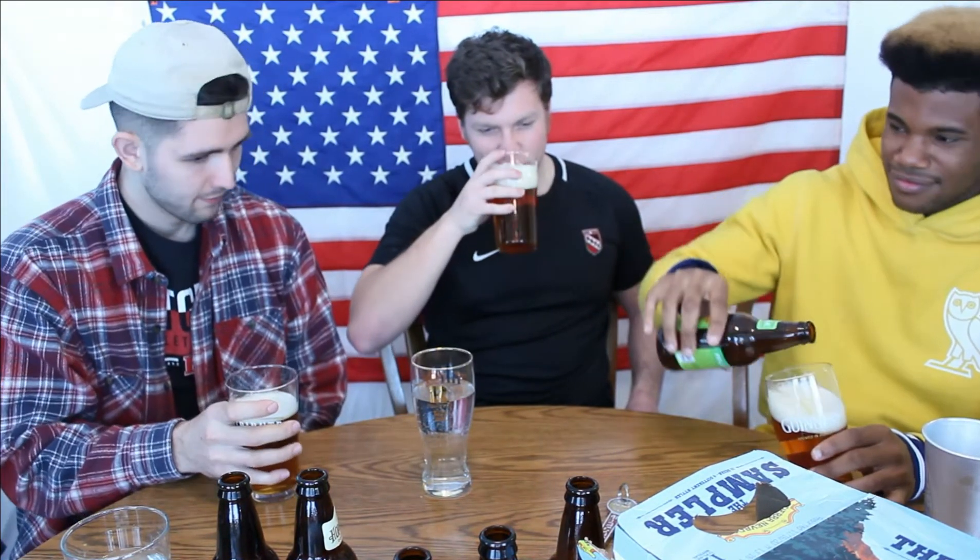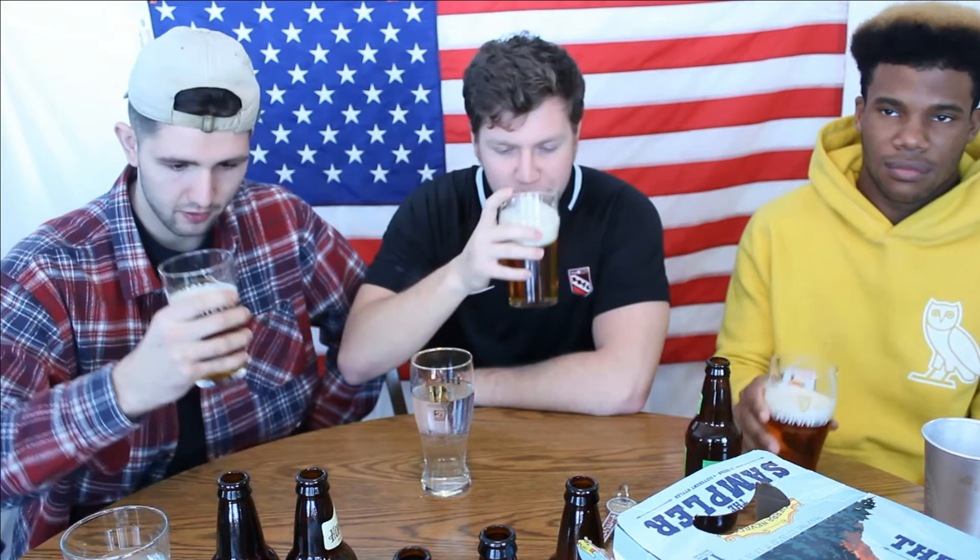I'm going to dive into it. It's not actually that hoppy. It's a nice pale ale. I enjoy it. It does have a bit more of a sour taste to it — yeah, sour aftertaste — but it's not too sour. Very, very drinkable beer. Quite refreshing. Not overbearing. The hops aren't overbearing. The taste of it is pretty. It's got a nice mouthfeel.